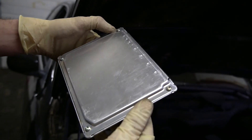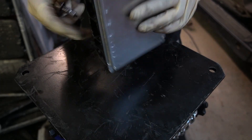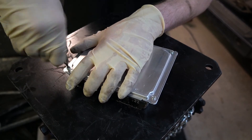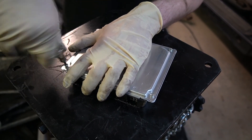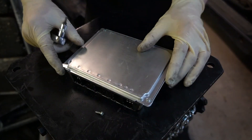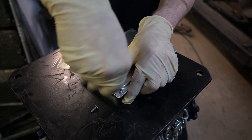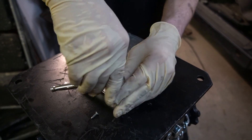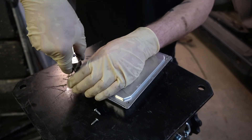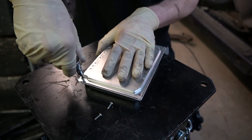It looks like this is going to be a T10 to open up the DME — actually it was a T15. What I'm going to do is crack this open by removing four tiny Torx machine screws on all the corners.